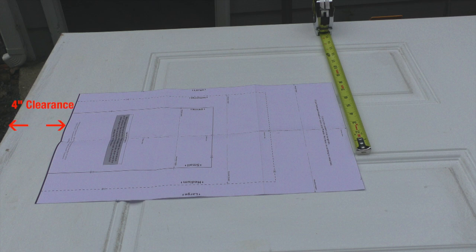In my case there is four inches of clearance from the bottom of the door, and I'm centering the template so the sides of the door aren't an issue.